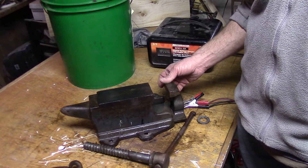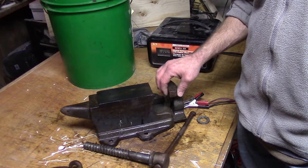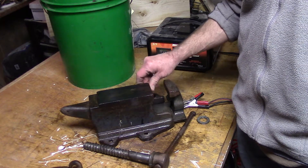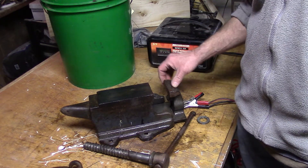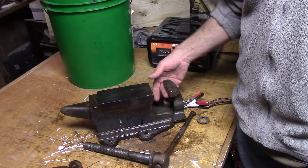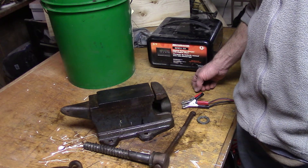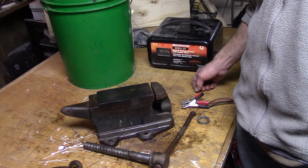If you can find one of these I'd definitely pick it up. It has a smooth face here so you're not going to mar any pieces you're bending if you have a nice surface finish. And this one comes with a pipe clamp too, which is nice. That's all there is to it — until next time guys, take care.